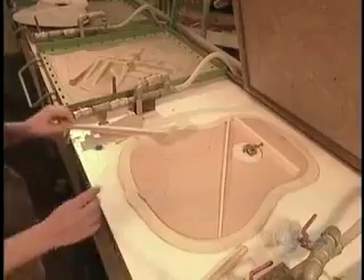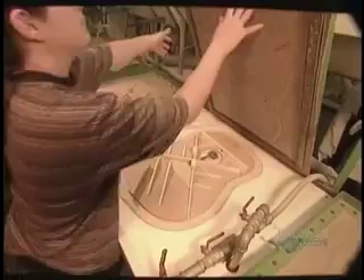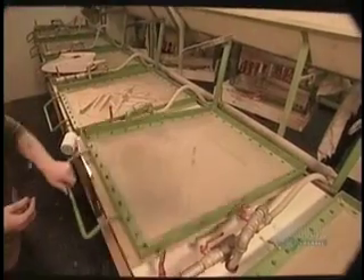Applicate poi, sempre con cura, le bacchette di Wolfgang in modo orizzontale, onde evitare che la foga del musicista buchi la chitarra.